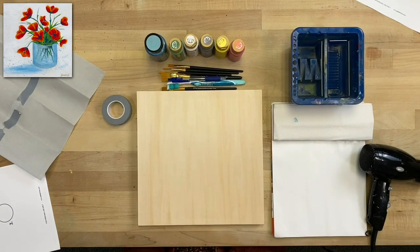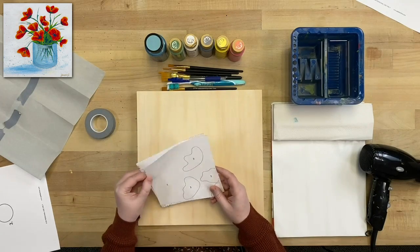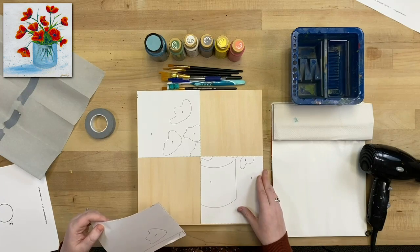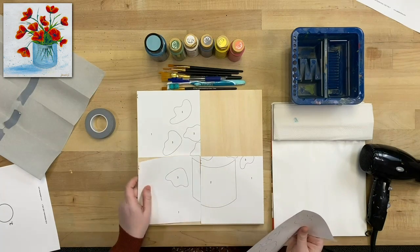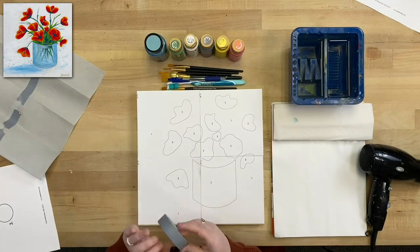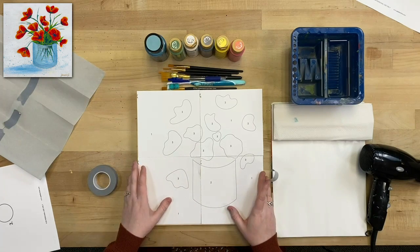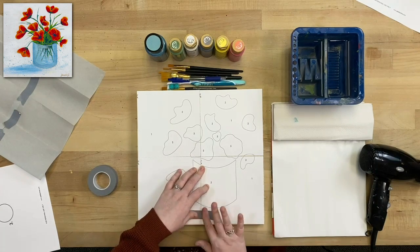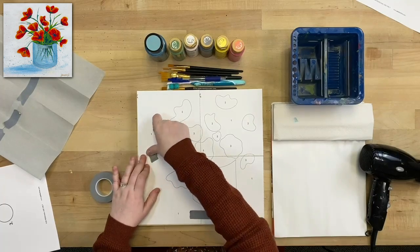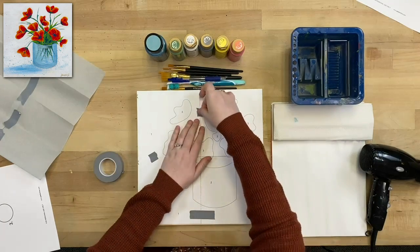Without further ado, let's start transferring our template. I've already cut out the tiles to save time, so I'm going to lay them out like a little puzzle on my canvas. There's a picture that comes with the template in case you need a visual of how they're laid out. I'm going to tape them together, making sure all edges are lined up and not covering any lines I need to transfer — just stencil tape, masking tape, or scotch tape works fine.